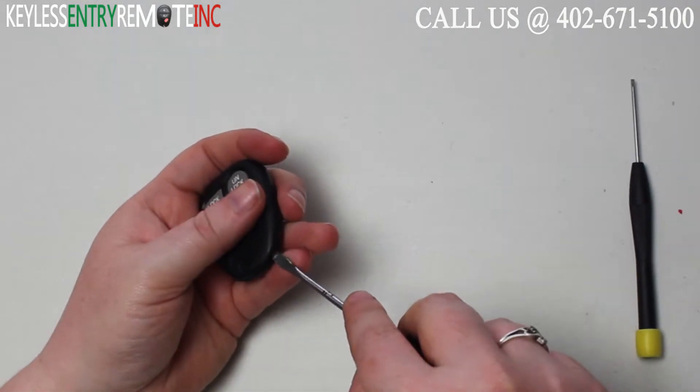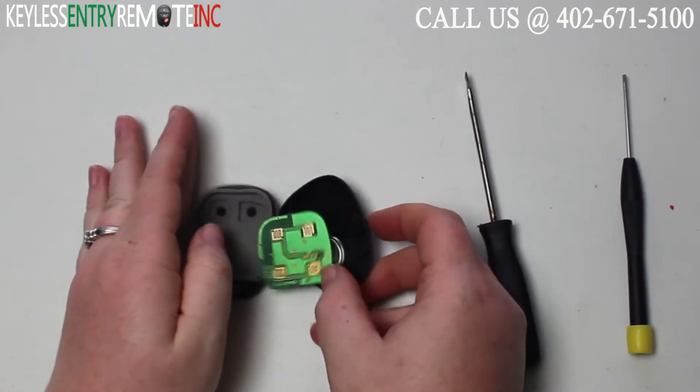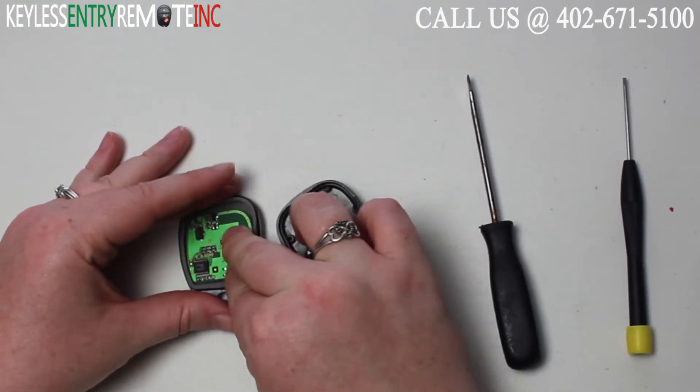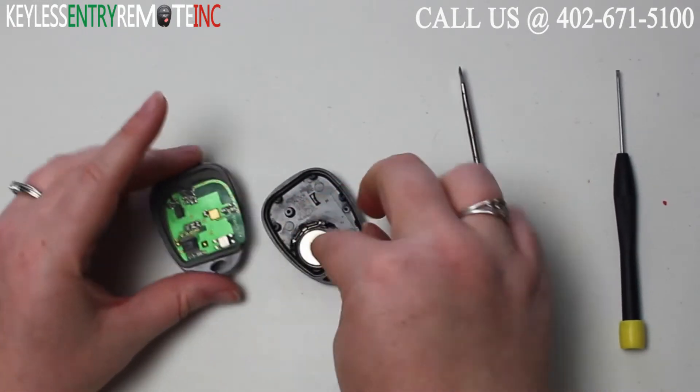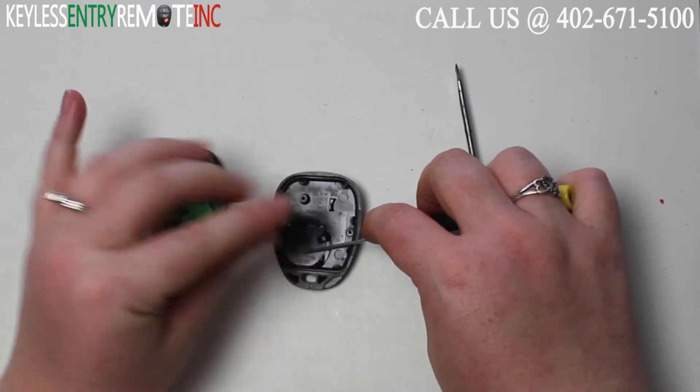To open this key fob all you'll need is a screwdriver. Simply insert the screwdriver in the notch at the bottom of the key fob and twist. Once you have the key fob open you'll see the battery is located here. You may want to use a smaller screwdriver to help pop that old battery out.